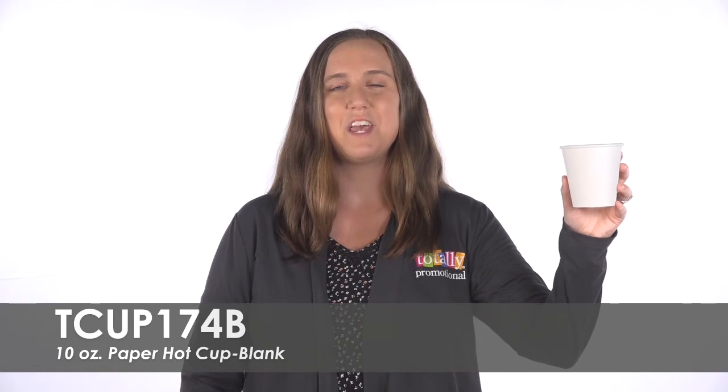To learn more about our blank 10-ounce paper hot cup, view the product details or call for assistance.